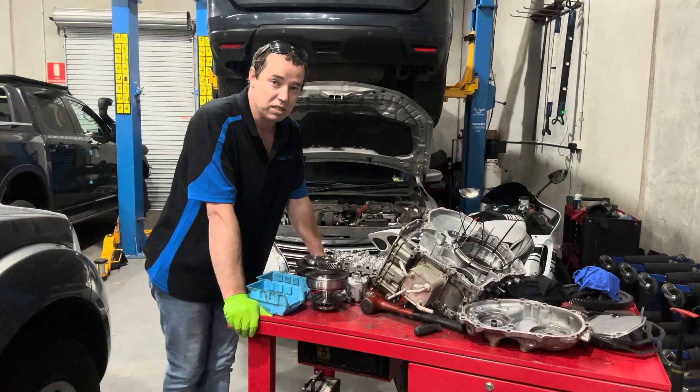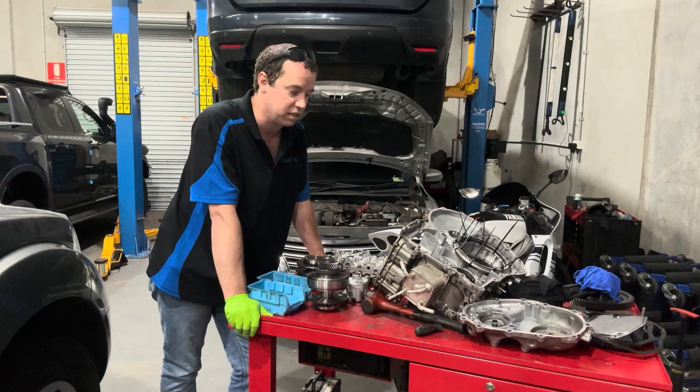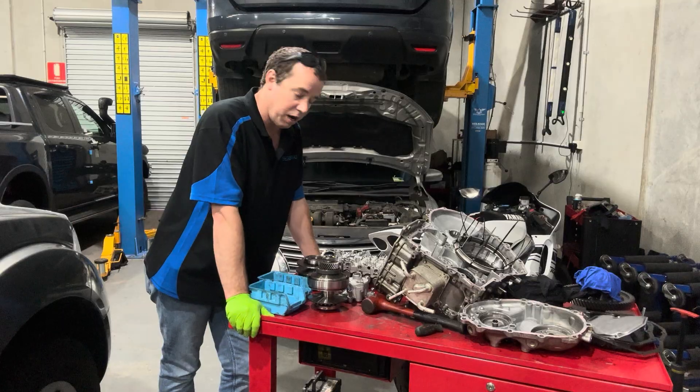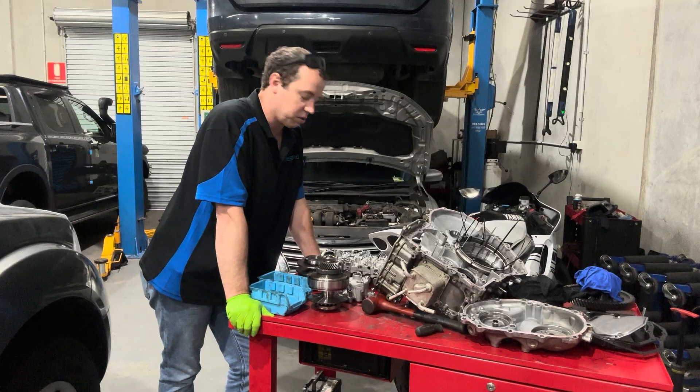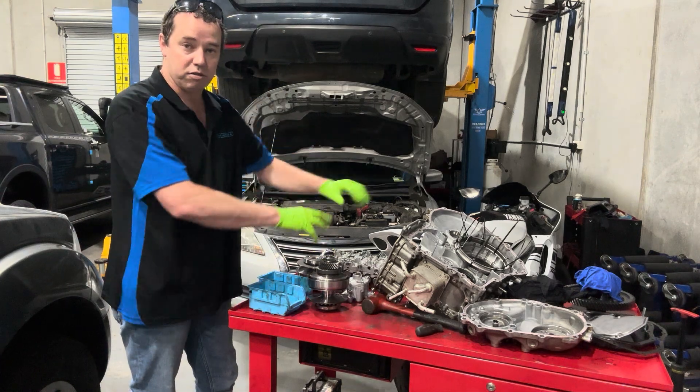The main reason with the T31s and the Pulsars is that in the early days it wasn't part of the service schedule to replace the transmission fluid. They were sealed for life — they weren't. The fluid goes to crap, they score the pumps and they slip.